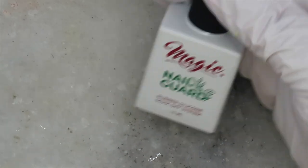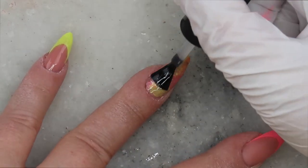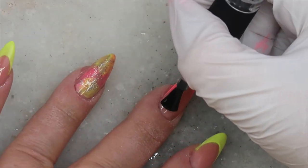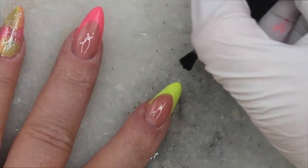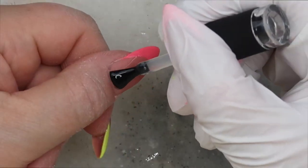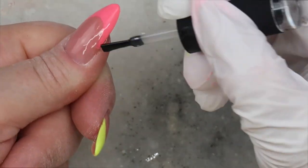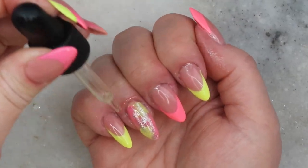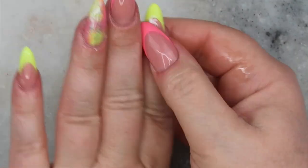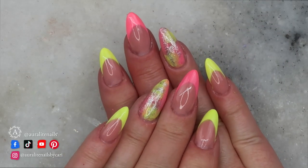After a full cure, I'll go in with the Tackless Hyper Shine and cure for another 60 seconds. When you do a French design, if you find there's a little ridge where the smile line is — after you've cured your top coat — gently buff the top coat to smooth out that ridge and then reapply the top coat again. The Tackless Hyper Shine does not separate, does not pit, and doesn't pull back, so for any stamping or double layers of top coat, I'll grab this one — it's fantastic and super, super shiny. And of course, the last thing you want to do is condition those dry hands and cuticles from the cleansers you've used.